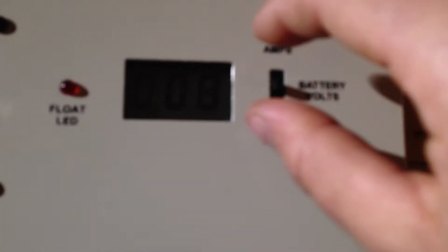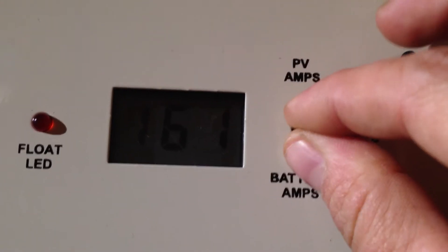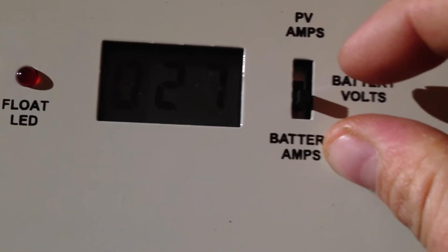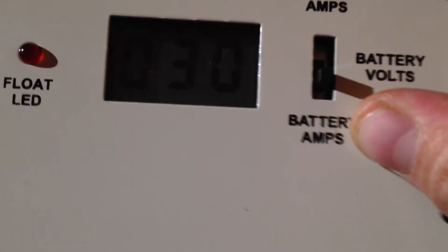I'll show you this BK Jared controller. It's only reading 0.8 to 0.9 amps out of this thing. Moving down to battery volts, it says 25.4. Battery amps going to the battery is 2.7, so that's pretty decent.